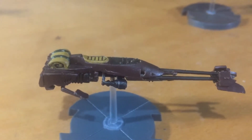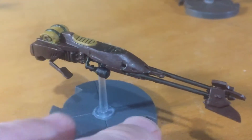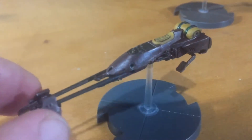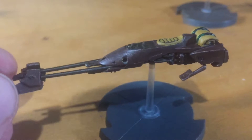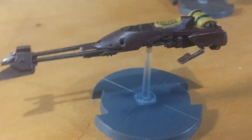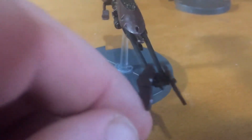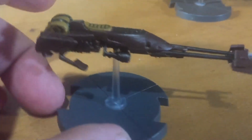First off, here's one of my speeder bikes. I really like how this one came out. I still have a little bit of work to do to it, because if you saw it in the movie, they were always scratched up in the front from flying through the brush. So I got to do a little bit of work on it, but I really like how it's come out.